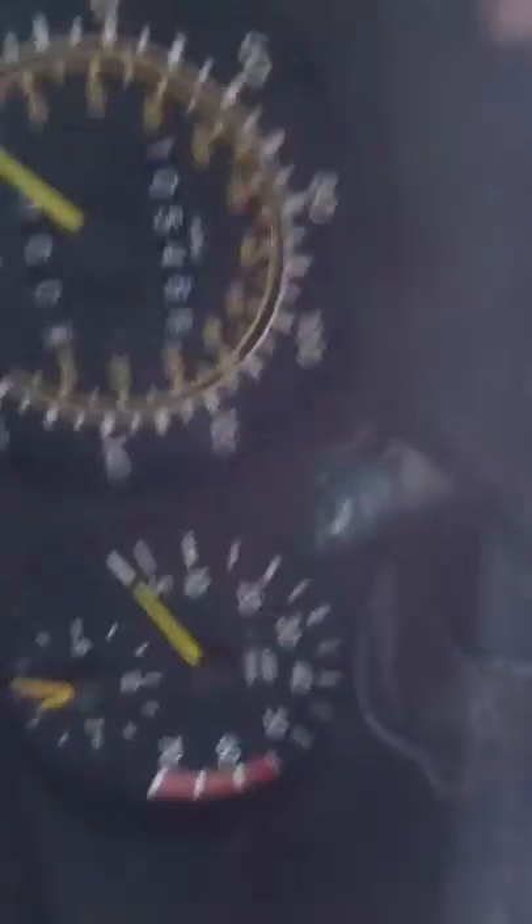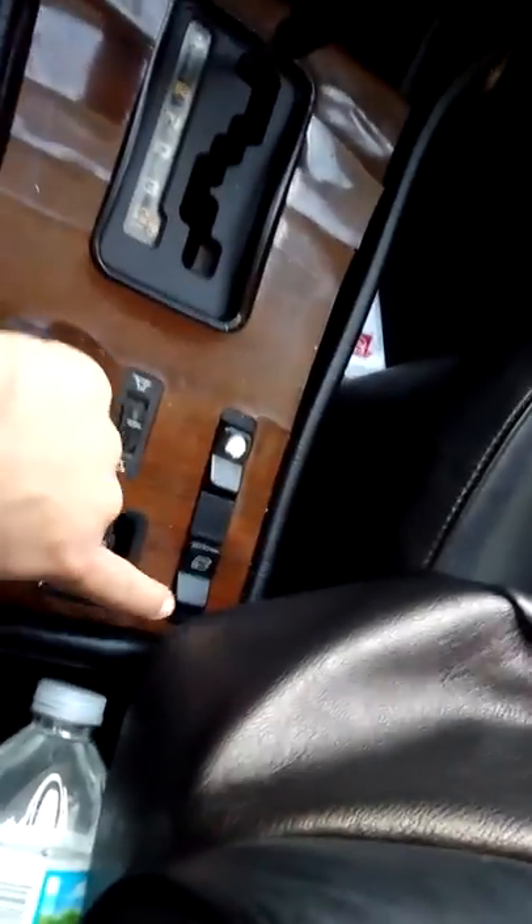It beeps. She got it pretty much new. So, all the windows down — front windows, back windows.